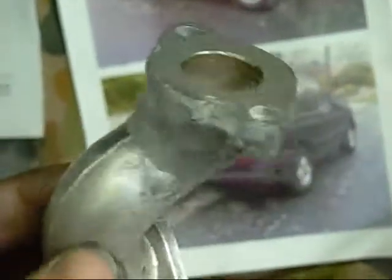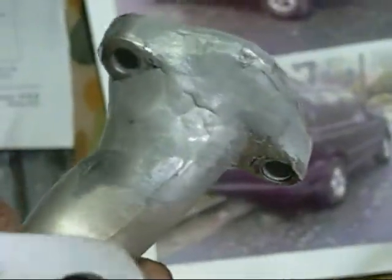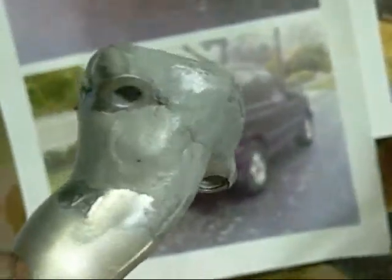It looks a bit dodgy, but that's the inlet manifold taken care of. I'm using Devcon Aluminium Putty - it costs about a hundred bucks for a tub set with putty and hardener, but it's well worth it.